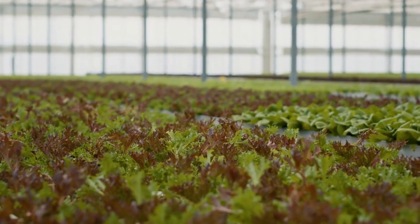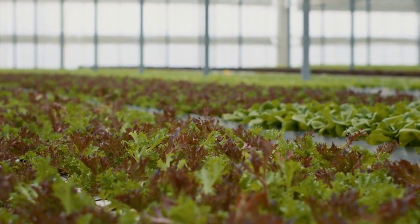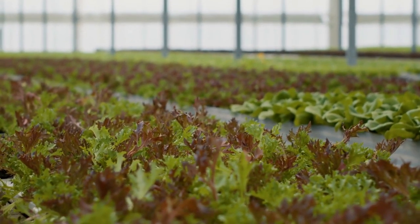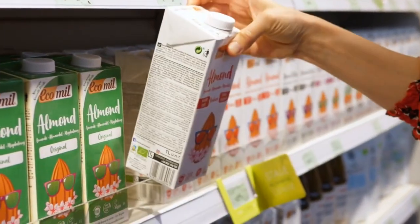Consider factors such as the plant type — flowers, vegetables, indoor plants, etc. — and the growth stage: seedlings, established plants, or blooming phase. This information will help you choose the appropriate Miracle-Gro product for your plants.